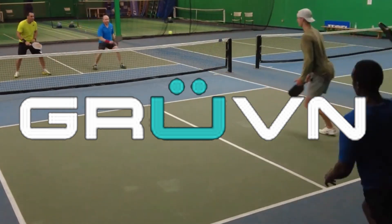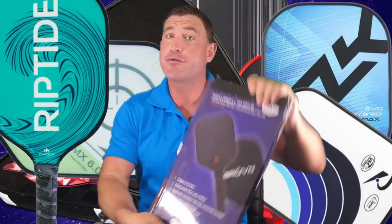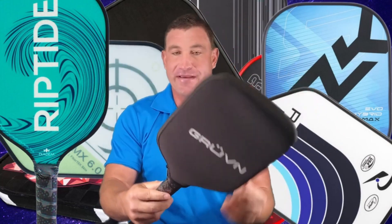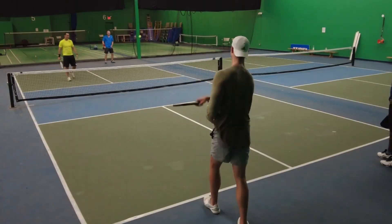Why can't one pickleball paddle have the best features of every single paddle on the market? Here's the Grooving paddle — you take off the plastic wrap first. First impressions: solid paddle, really solid. Long handle — look at the handle on this paddle. I'm going to give this to Mark Napotovic; he's going to play with it.